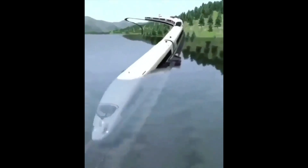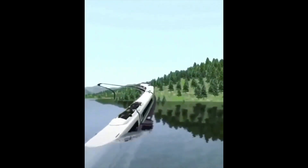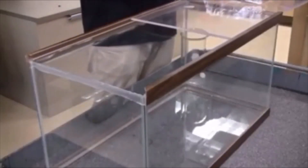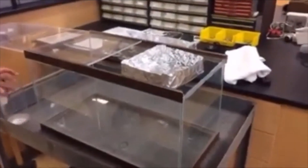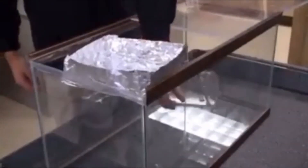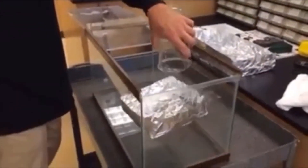This next video is a train going into water — I don't know if it's real but comment down below if you know. In this box there is sulfur hexafluoride — this compound allows a light tin boat to float in it. You can even scoop this stuff up and put it in the boat and make the boat sink.